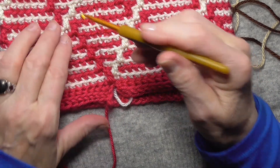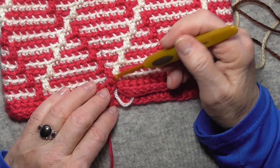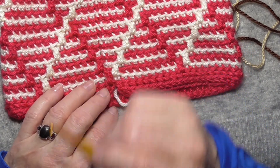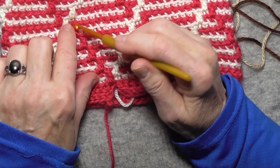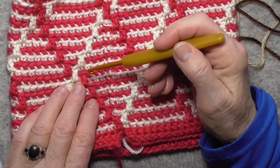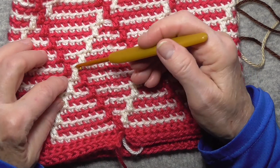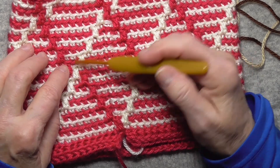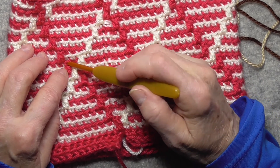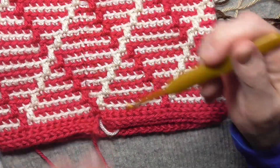That works really well until you get to the middle one here. The rule is whichever color gets to that middle one first gets it. The contrast color got there first in this repetition of the rounds. When you do the next main color row, you're going to just skip this one and go into the next one over and just continue. It's one off, but it looks okay.